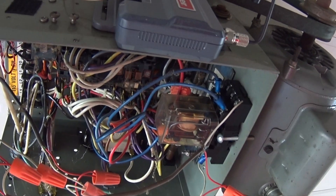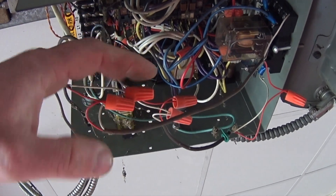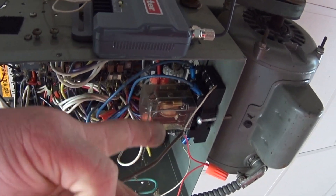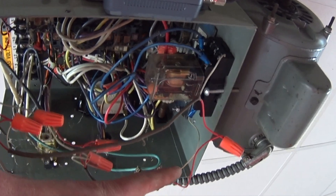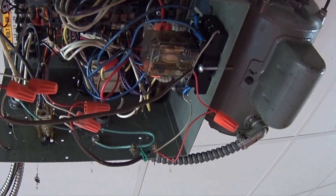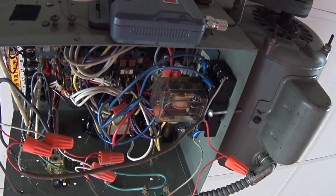So far what it looks like is that we've got some low voltage control coming in and going into this ice cube relay, and it breaks across that set of contacts — white wire and a white wire — and these blue wires look to be our 24 volt coil, or whatever voltage coil it is.